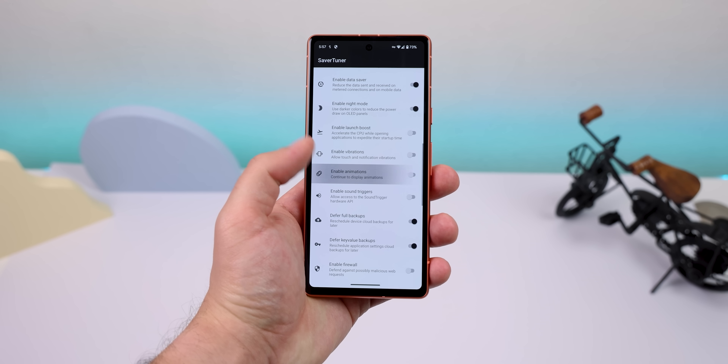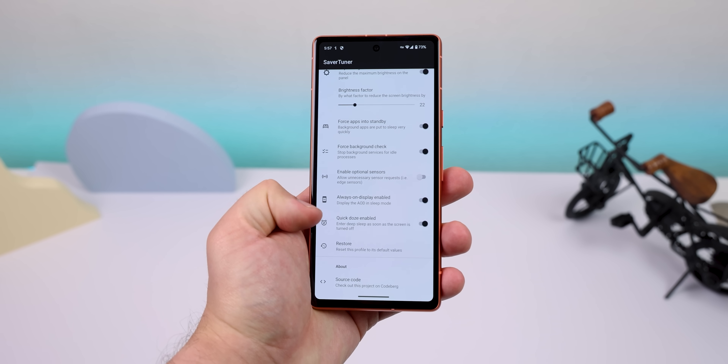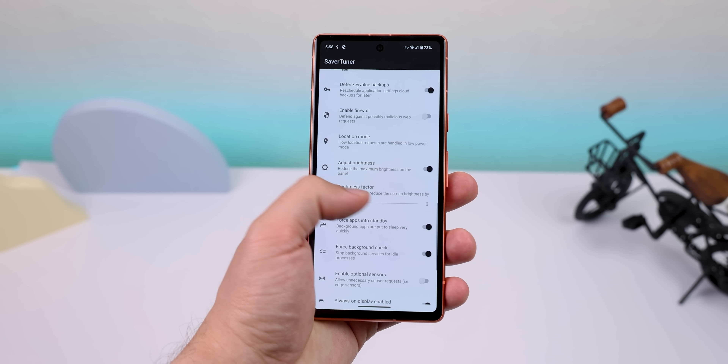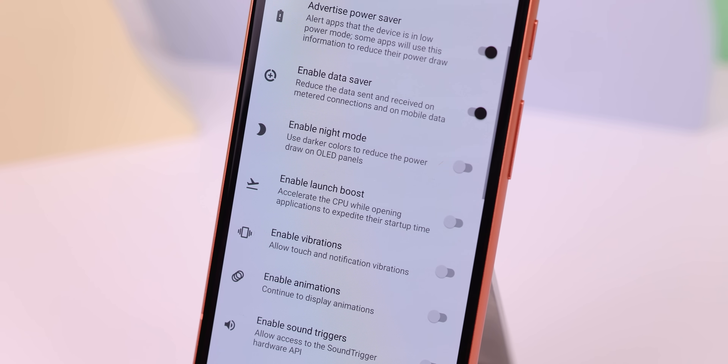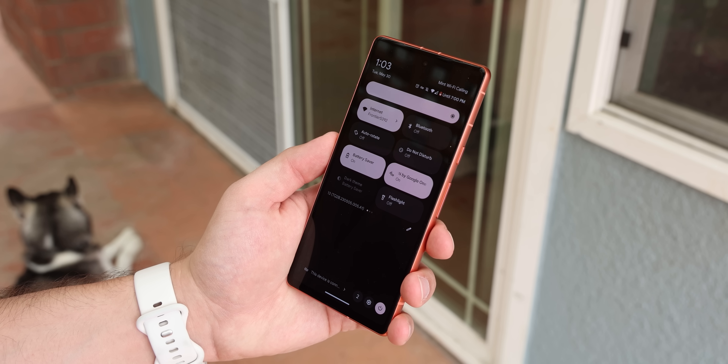But now with Saver Tuner, I can also have it automatically disable animations, enter Deep Sleep as soon as the screen is turned off, enable Data Saver, lower the brightness, and a lot more. I can even choose to leave certain things on, like the always-on display or the light theme. And yes, you can enable these profiles with the same battery saver tile as before.